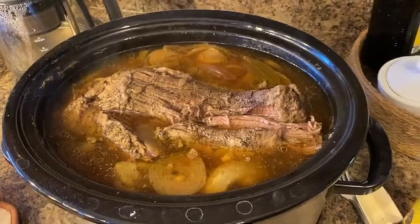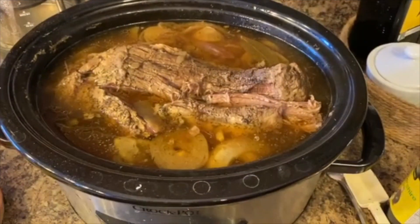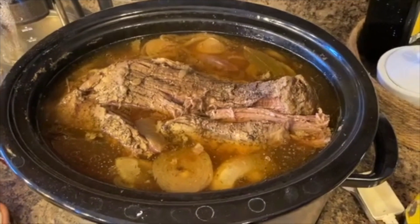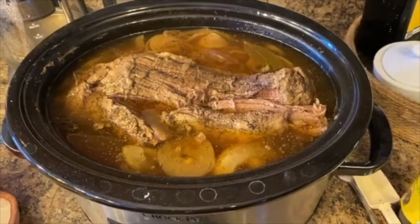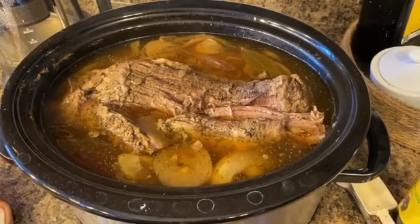For dinner tonight we're having French dip — I've been cooking it in a crock pot for about nine hours. I have a full recipe linked at the end. I served it with a salad, baguette, and Havarti cheese.